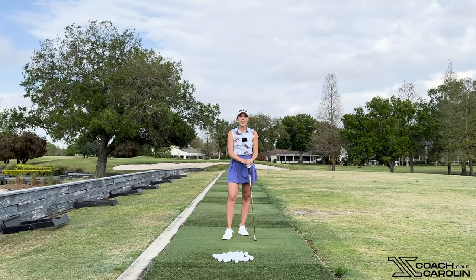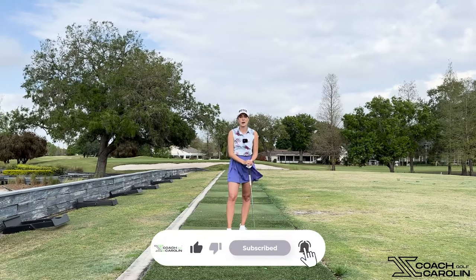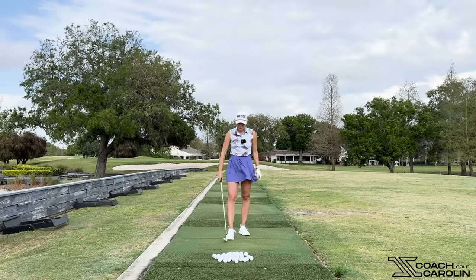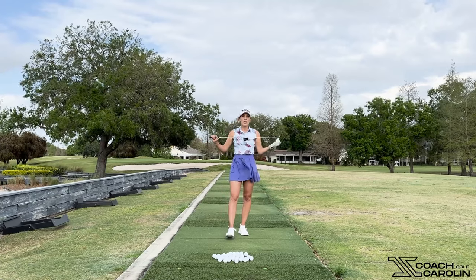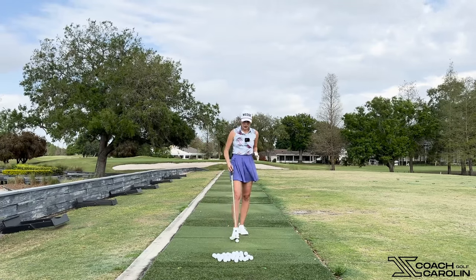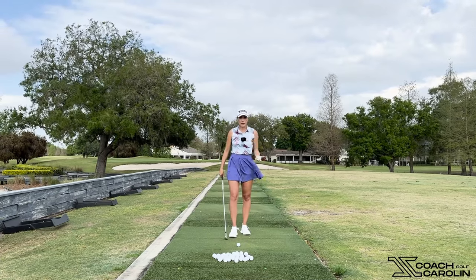Thank you so much for joining us today. If you like this video make sure you give it a thumbs up, leave us a comment, and subscribe to this channel — we always love to have you. All right, so we're going to jump into our club face and how this can impact our coming over the top. Coming over the top is so common, and I want to make sure you guys understand the chain reactions in the golf swing and why it happens.